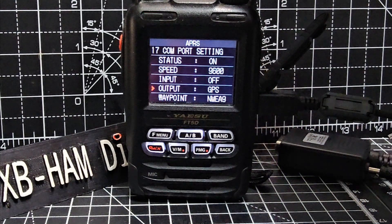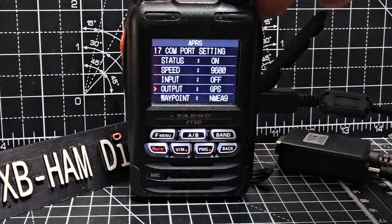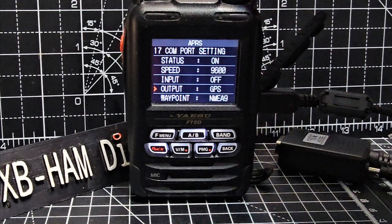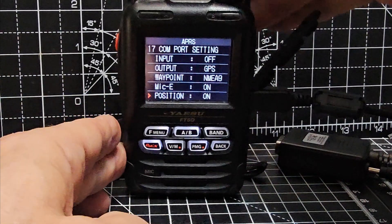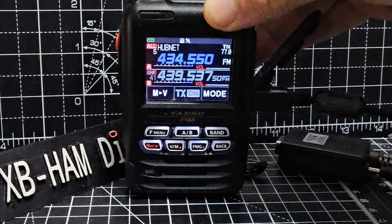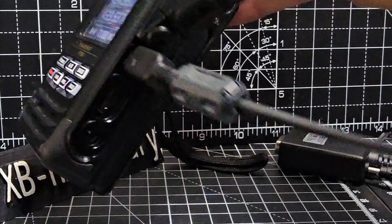You can still use your handheld for GPS output. I haven't tested the input one — I'm curious to know what I can do with that, whether I can input GPS from another device. I haven't tested that. Everything else I didn't change, although it's all there. Then you back out.